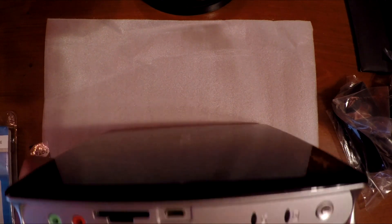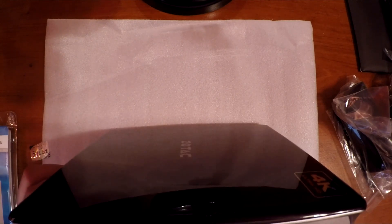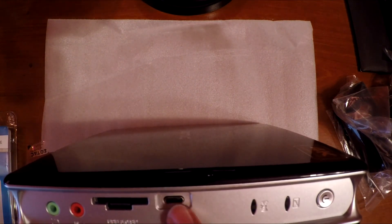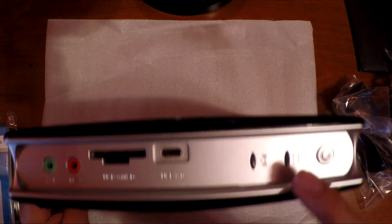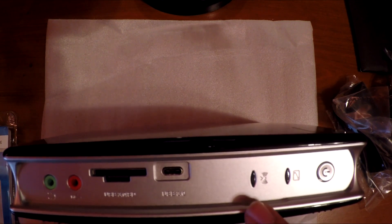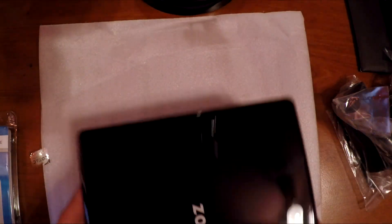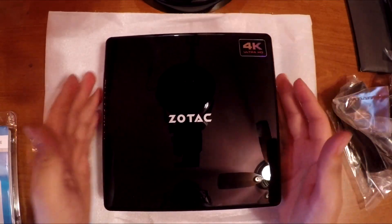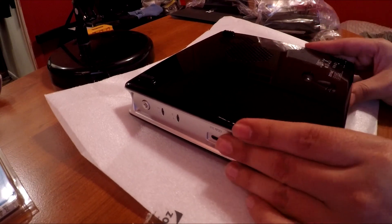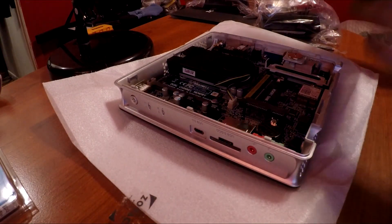On the front we have an audio jack, microphone jack, a USB 3.0 and SD card reader combo — I've never seen this before, pretty cool. There's also a USB 3.0 Type-C connector, a hard drive indicator light, and what looks like a power or Wi-Fi light. So there you go, that was a quick little unboxing.